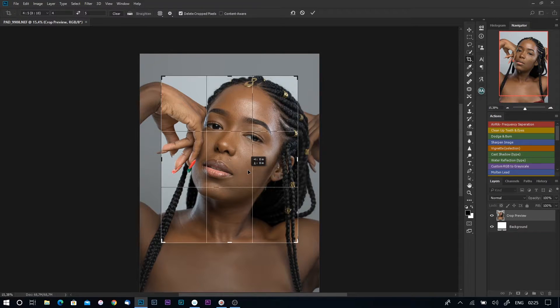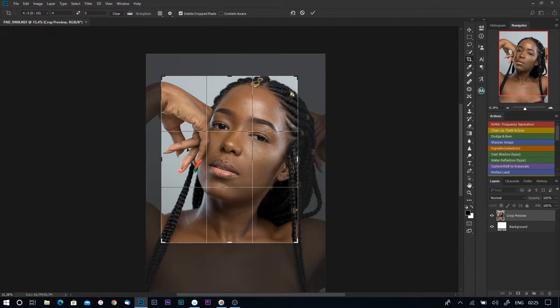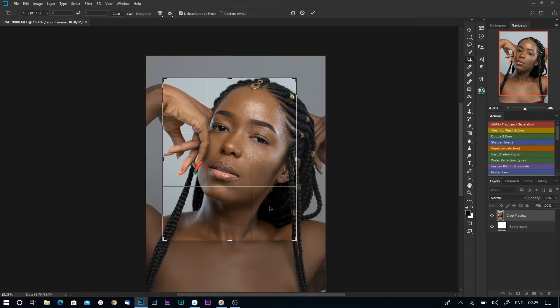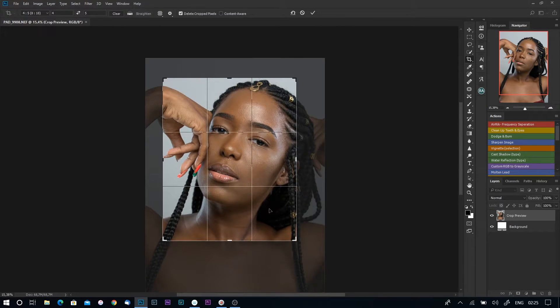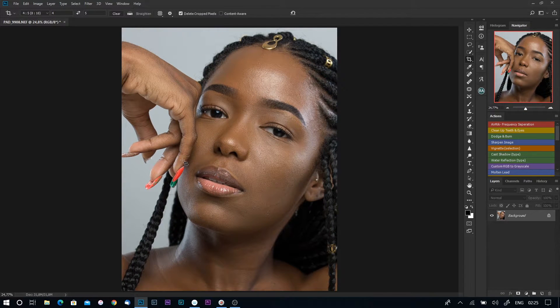I want to see most of the — you know, half fingers — so I'll crop in a bit. I think this looks good, I'll just click enter. Yeah, this looks cool.